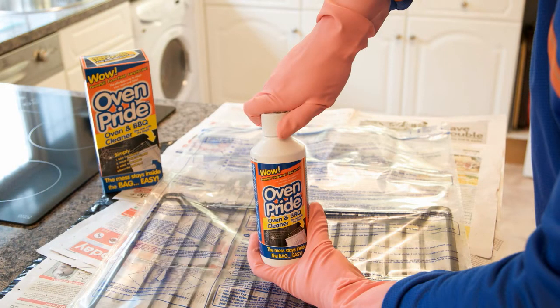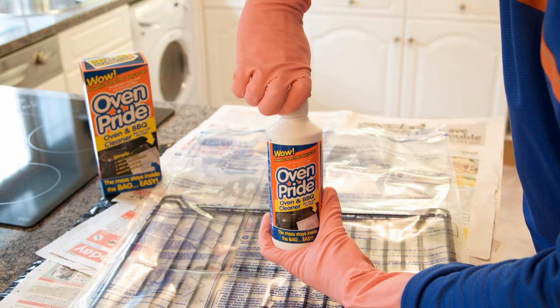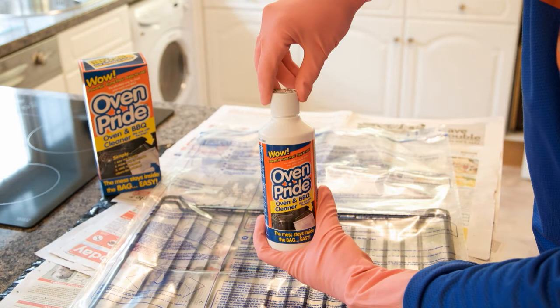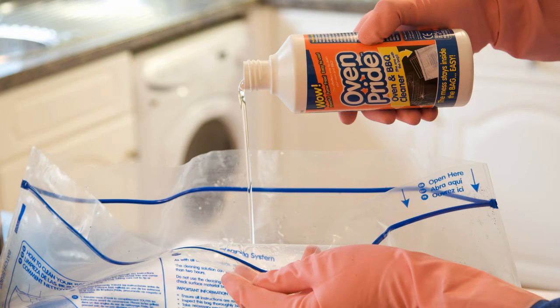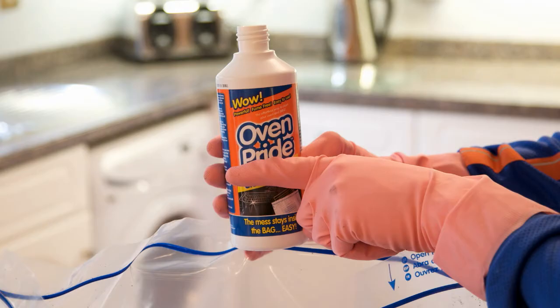The bottle is fitted with a child resistant closure. To open, simply push down on the cap and turn in an anti-clockwise direction. Pour the cleaning solution into the bag. We recommend you use half the OvenPride solution in the bag and the other half in the oven.